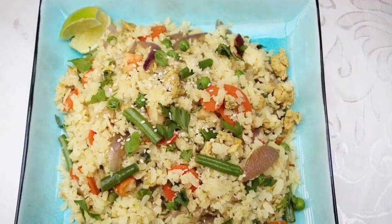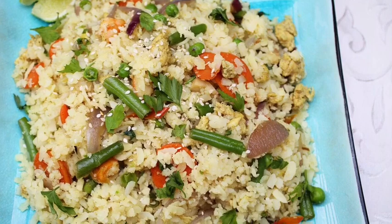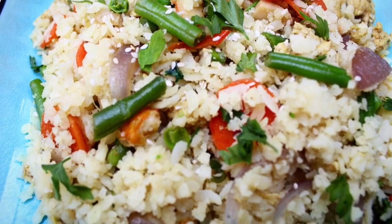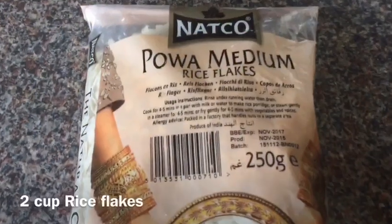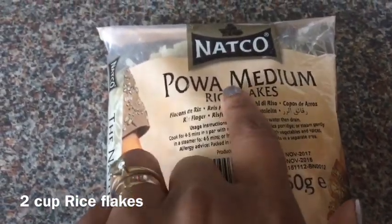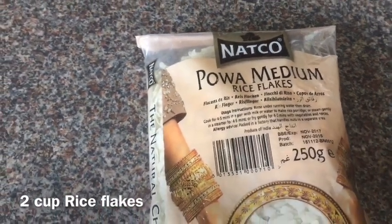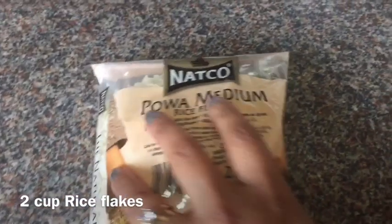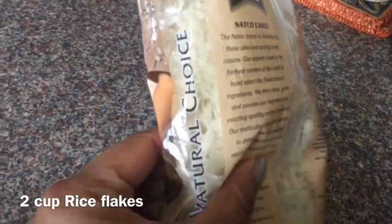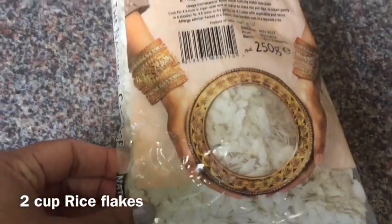This is one of the best, most flavorful dishes you can make with rice flakes, and it's very healthy and so light. I'm going to show you step by step how I make my fried veg rice flakes. This is the packet of rice flakes I bought from an Asian grocery shop, but you can find it in any grocery shop. I'm using a 250g packet but I need two cups — you can take more if you want to make more.